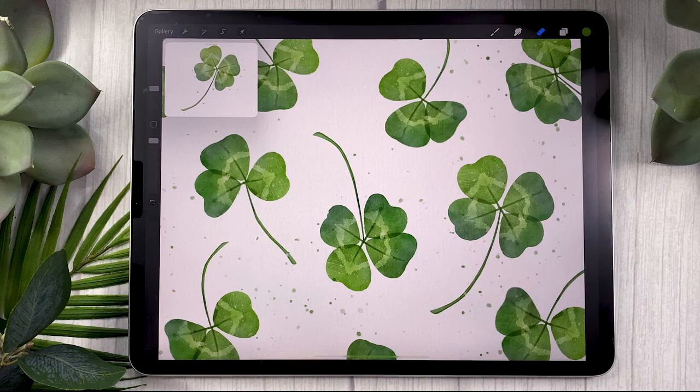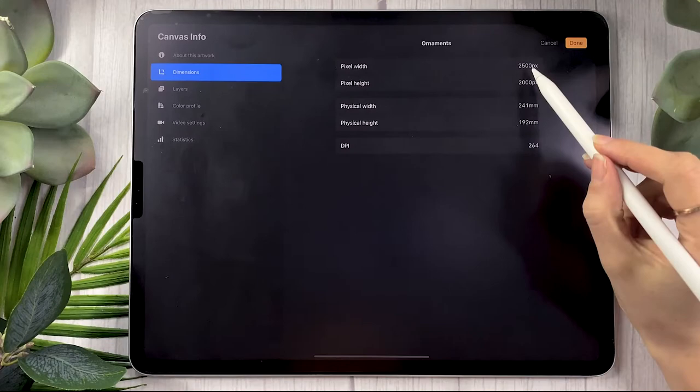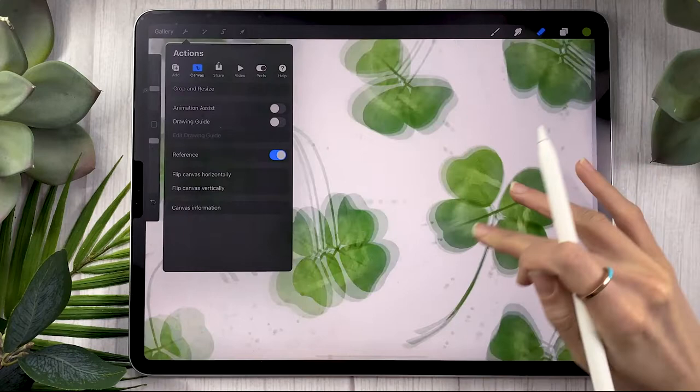The first thing you need to do is to create a new canvas. The size is really up to you depending on what you need. I will be using a canvas that is 2,500 pixels by 2,000 pixels, and I recommend having a file that is at least 2,000 pixels wide so you can zoom in properly without losing quality.